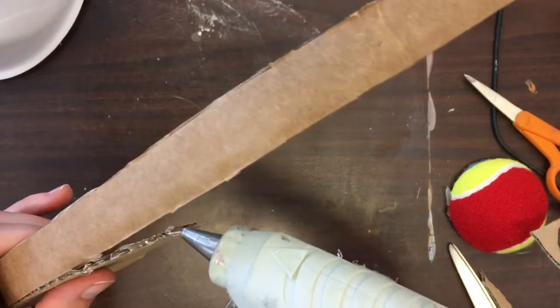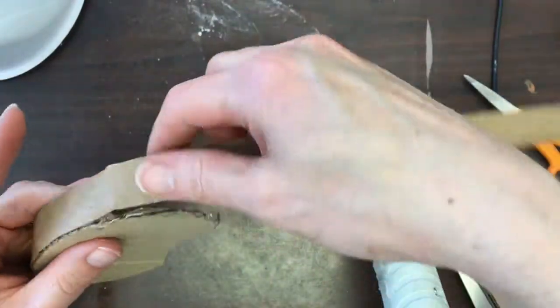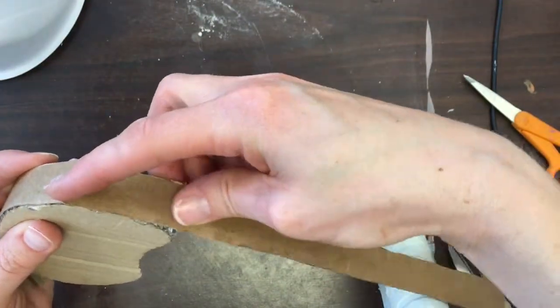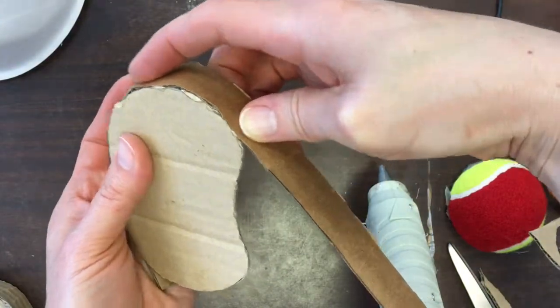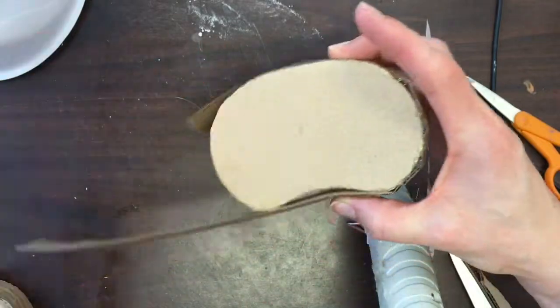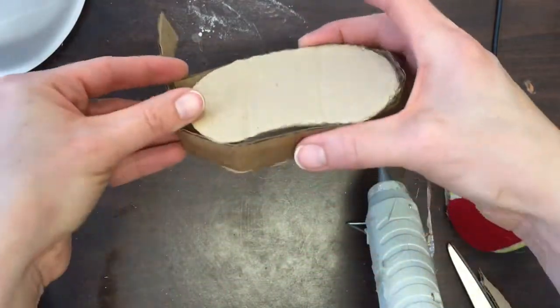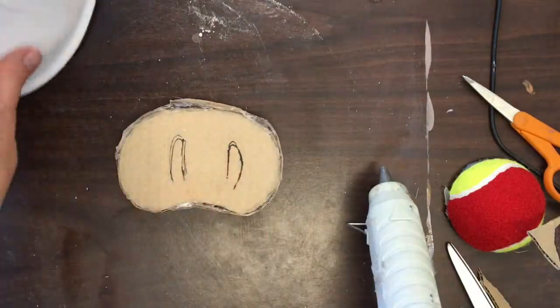For something like this, you have to be really patient and just hold it in place until it firms up enough to move on to the next section. You really just want to do one section at a time — add more glue, wait, then add more glue and just keep going until it's totally finished. That's the process, and then you would trim off the excess. Now I have a three-dimensional snout.